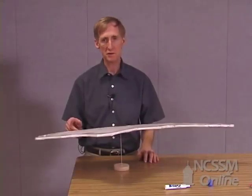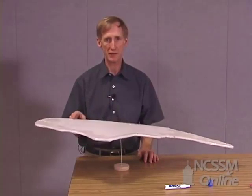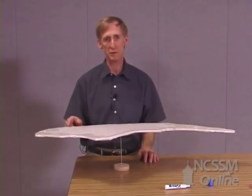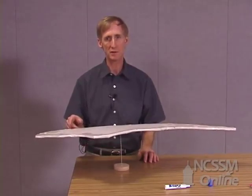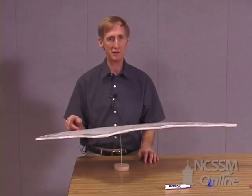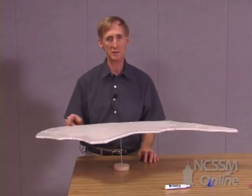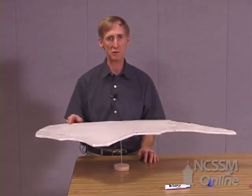Now when I said that Sanford was the center of mass of the state of North Carolina, I was talking about this cutout of the state. Actually the center of mass is influenced by the distribution of mass in the object. For North Carolina we know we have mountains to the west, and so that's going to increase the mass on the western end. And we have bodies of water distributed throughout the state in various places, so all of these will affect the actual center of mass of the state of North Carolina.